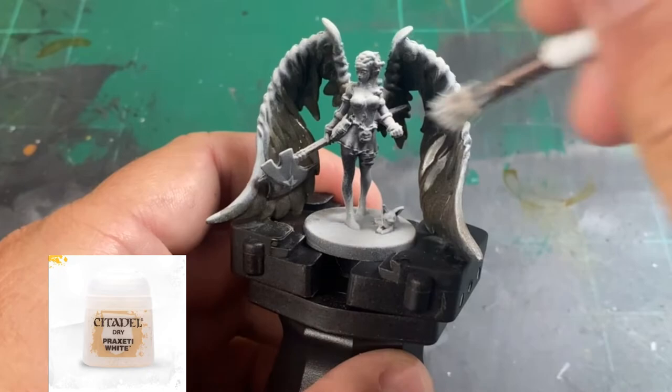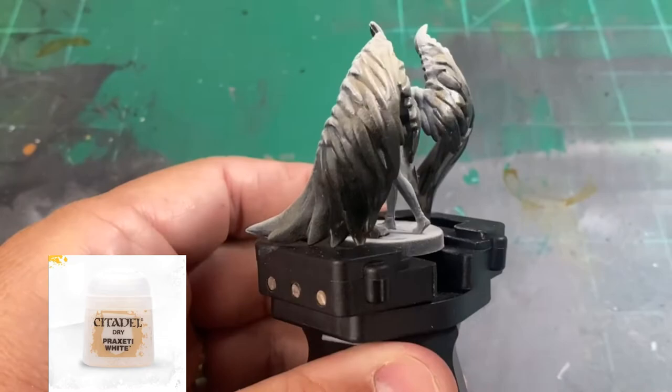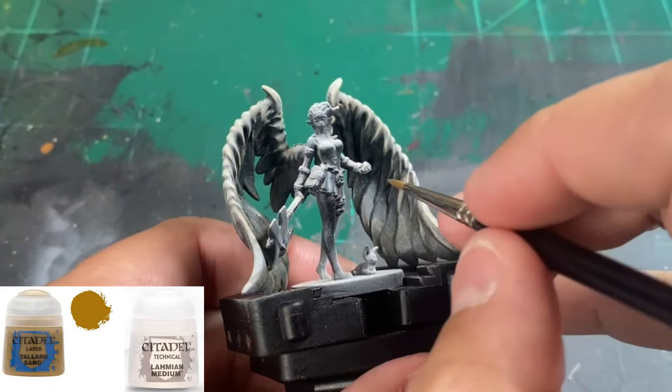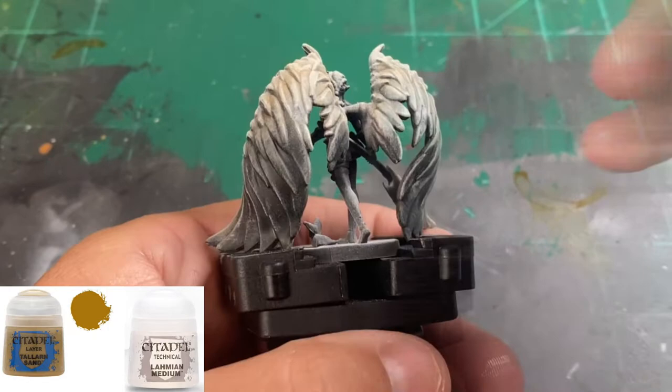Next, we're going to take a dry brush of Prexetti white and hit the tops of our wings. We are strictly following the card art, trying to match it as best we can. Once that dry brush is done, we're going to take some Taleran sand 50/50 with some Lahmian Medium and start hitting up those wings — this is going to start building up our layers of paint.